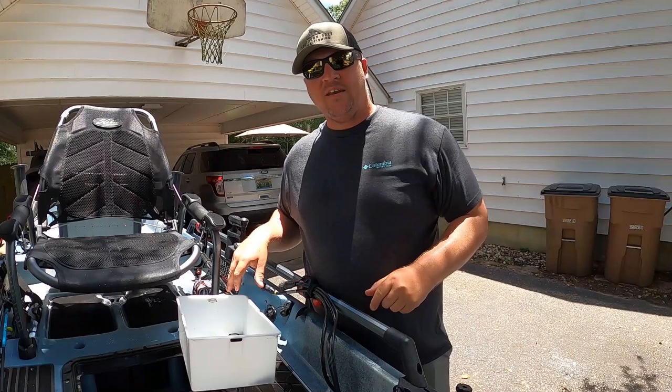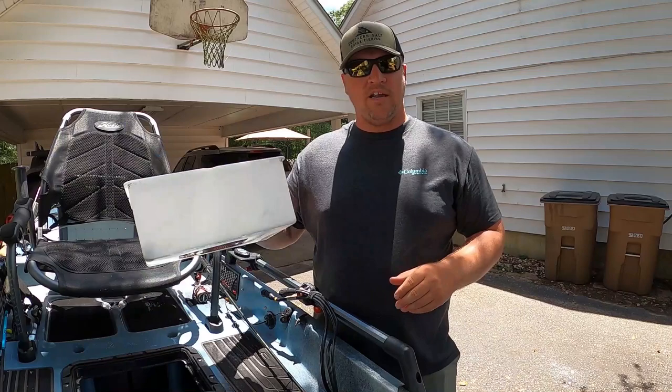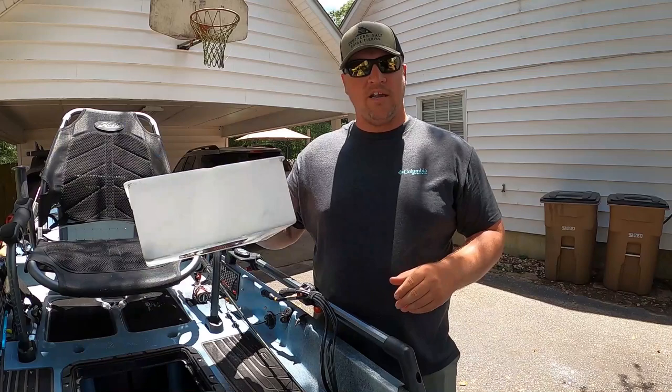So that's the top 10 items to keep in your kayak hatch. If you have any suggestions of things you'd put in there, let me know in the comments. As always, like the video if you liked it, subscribe if you haven't already, and tight lines — God bless, we'll see y'all next time.